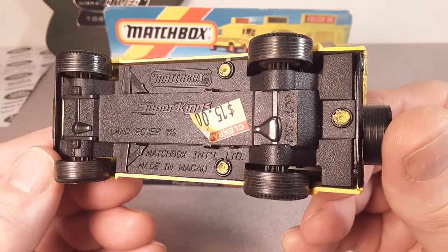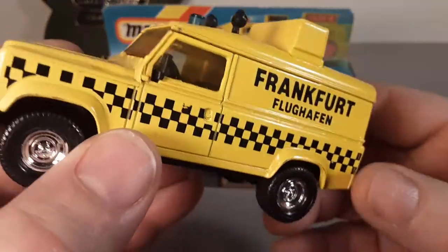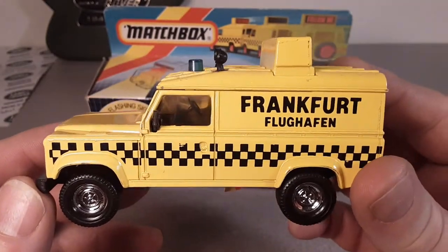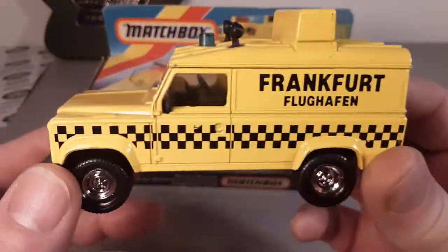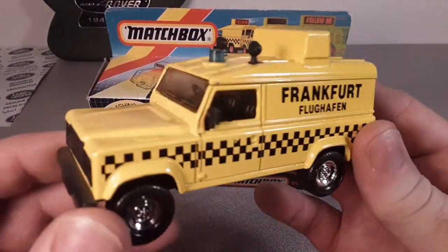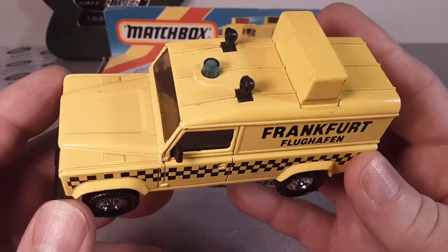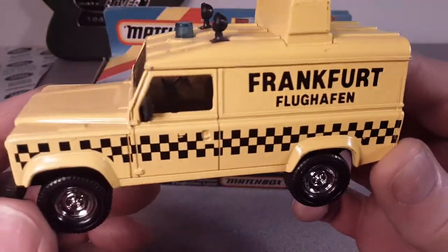This is made in Macau, and the patent is still pending. I hope Matchbox gets that settled. I did another video on Matchbox Super Kings — it was the Range Rover — and I'll probably put a link up here. This is the 1987 K144 Defender Super King — the one and only casting they did for the Super Kings, Defender-wise.